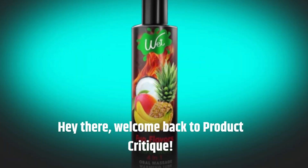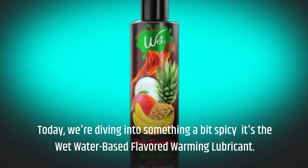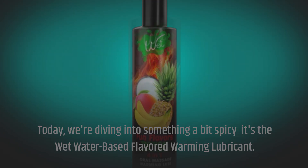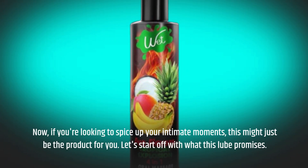Hey there, welcome back to Product Critique. Today we're diving into something a bit spicy — it's the Wet water-based flavored warming lubricant. If you're looking to spice up your intimate moments, this might just be the product for you.